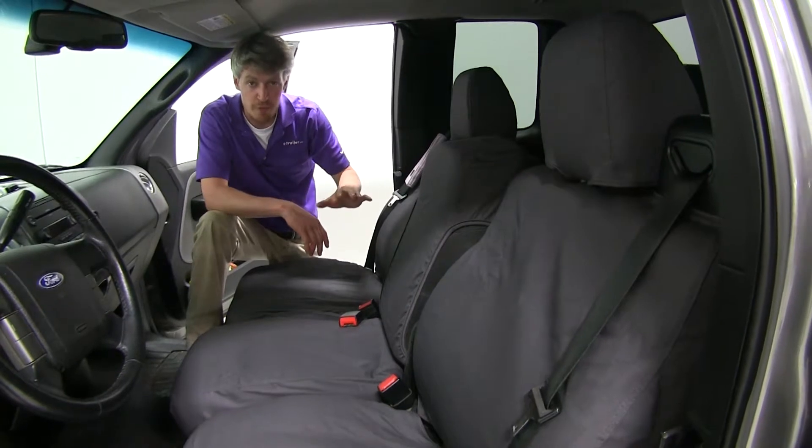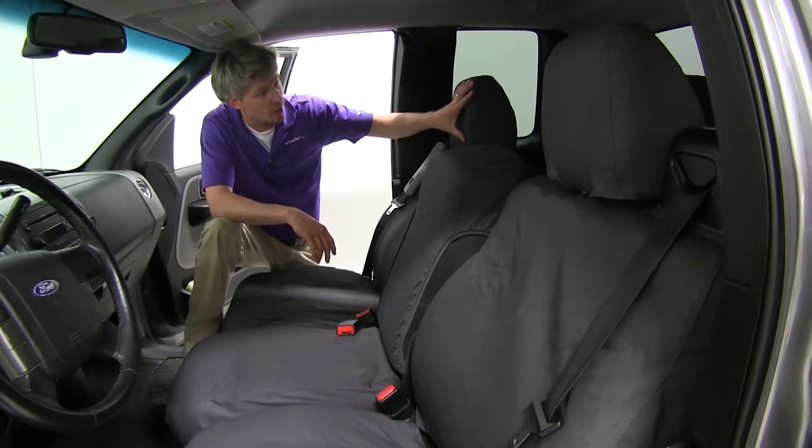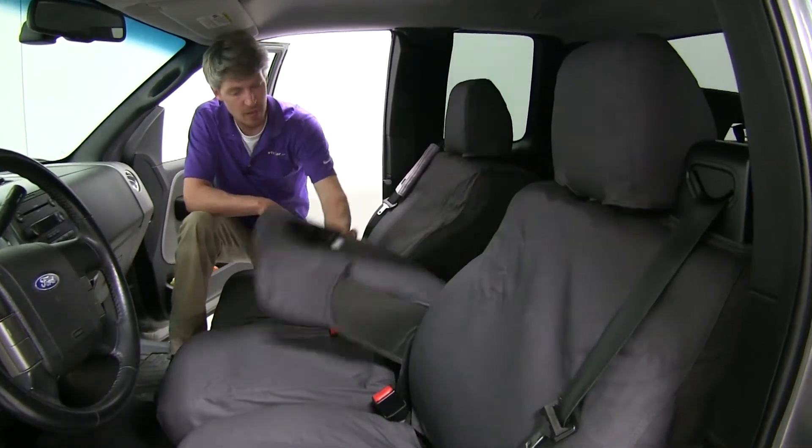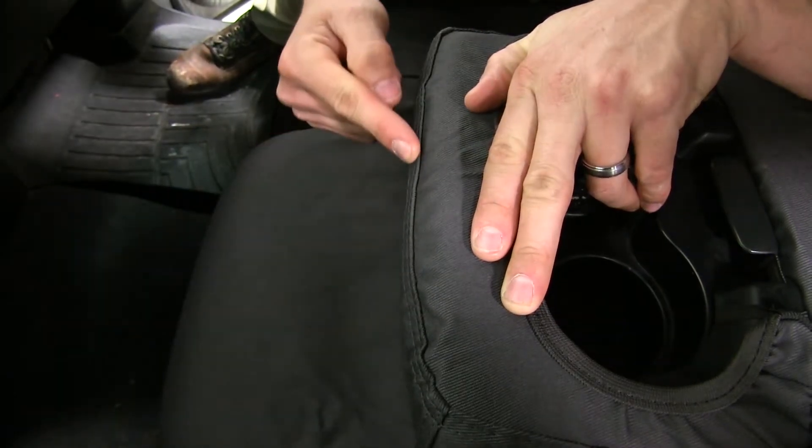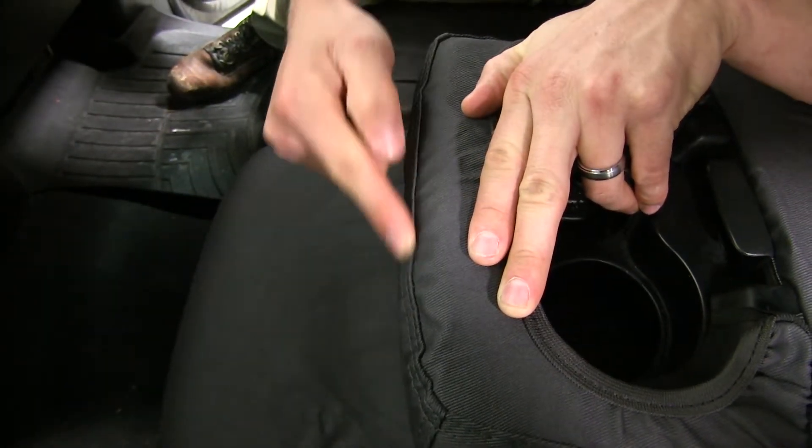They're custom designed to fit the entire front of your truck. Here you can see our headrests and our center console. They're going to work with your seat belts and seat controls. For captain's chairs, there's even a cover for your armrests.